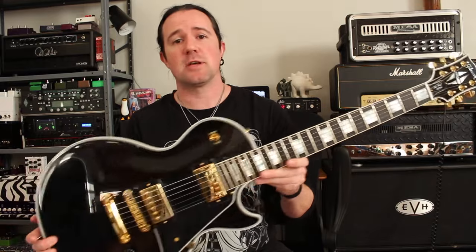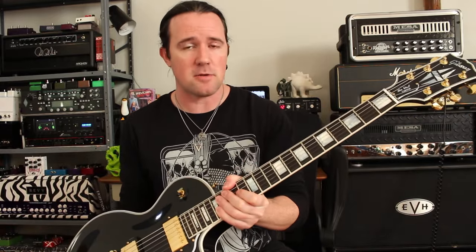I've got my Gibson Les Paul Custom here tuned down a half-step, but if you're playing in standard tuning that's totally fine too. The techniques we're going to talk about are way more important than the actual notes I'll be playing.